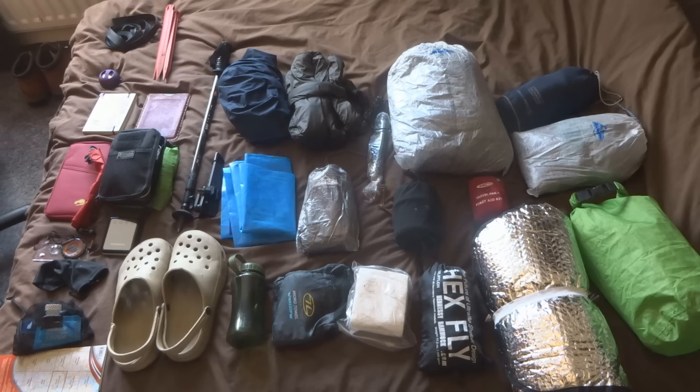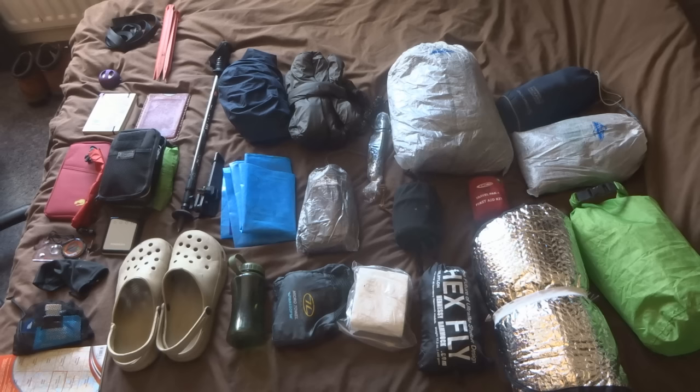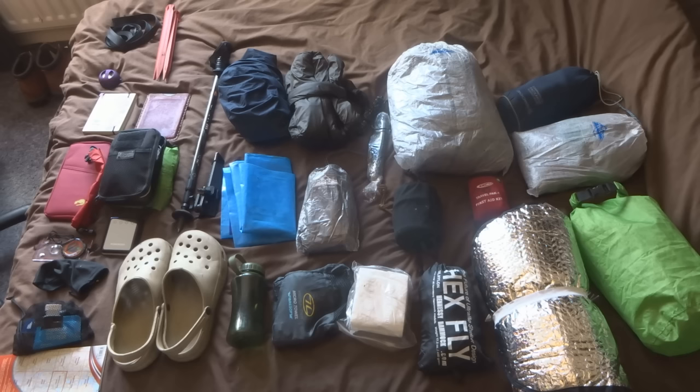Next up is just toilet roll in a ziplock bag — I'll just take one roll for the week, which is all I'll need.